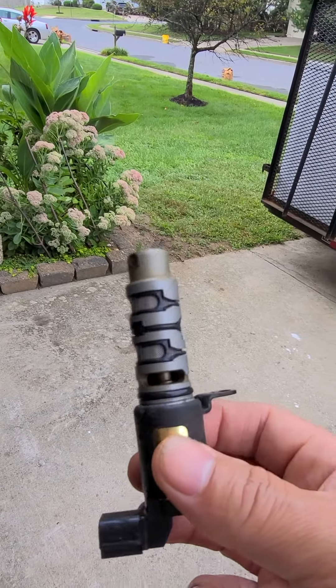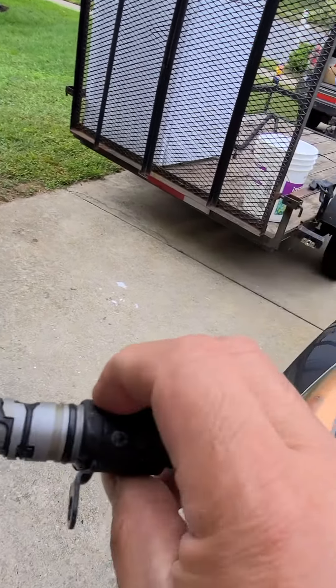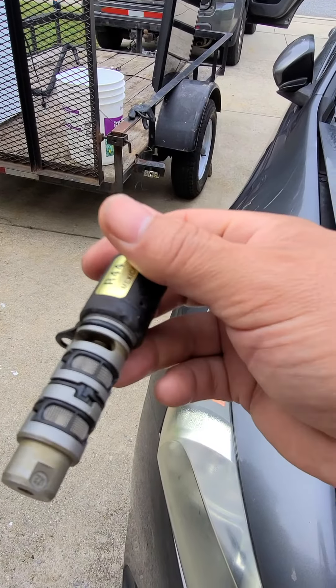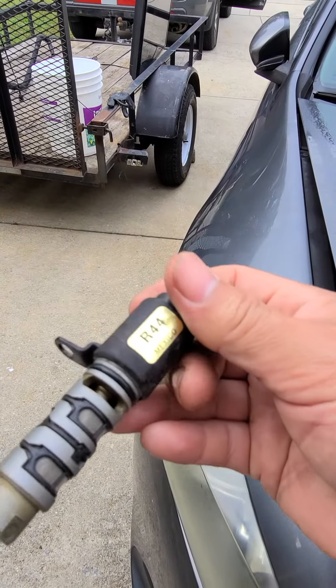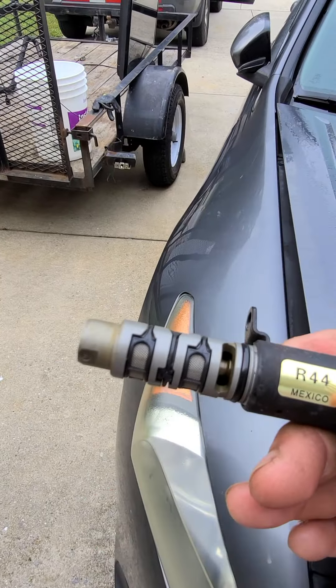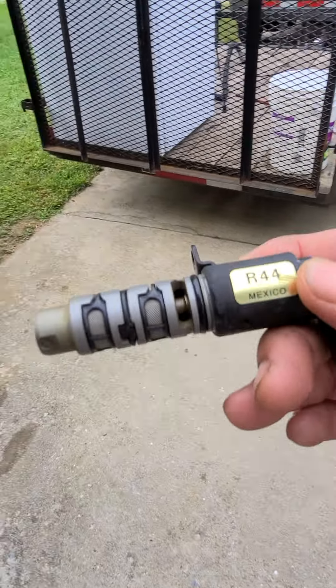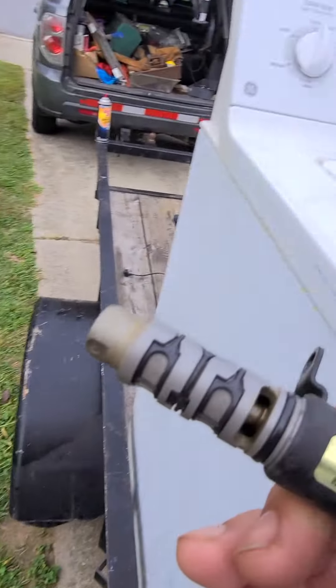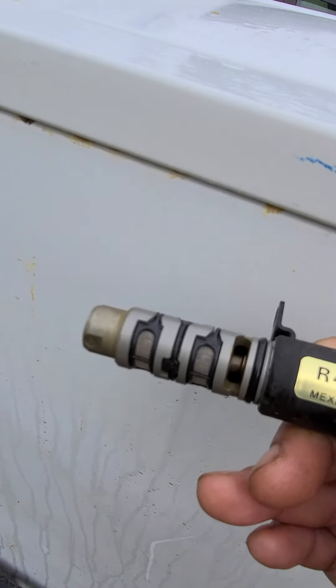Okay everyone, this is the piece that is the problem to my wife's car — the sensor. I'm still trying to find out whether to clean it up with brake fluid or just buy a new one for $75.